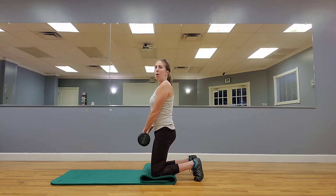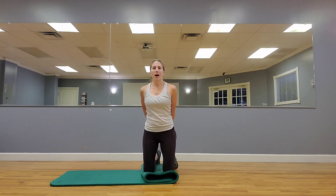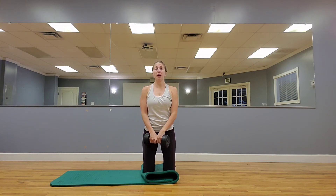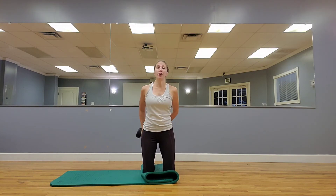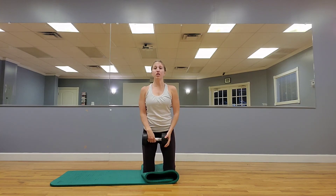So as we go around here, my torso does not move, my ribs stay down. I try not to shift. It's hard whenever you start passing that weight around, but you're trying to stay as tall and as stoic as possible as that weight is brought around you. Make sure that those back toes are turned under.